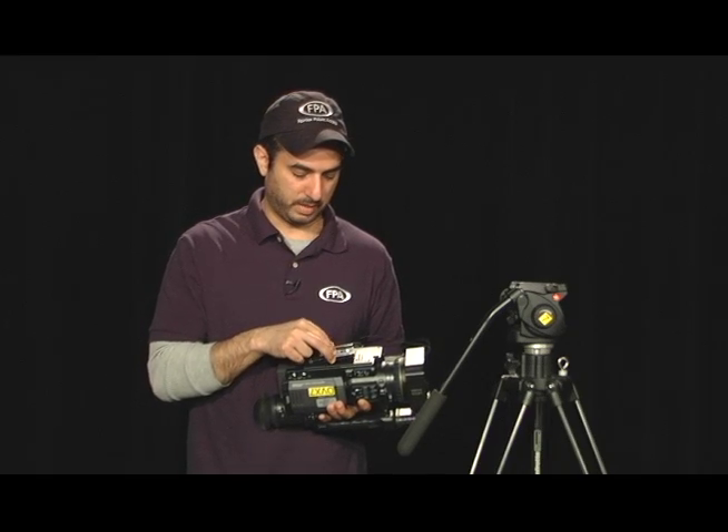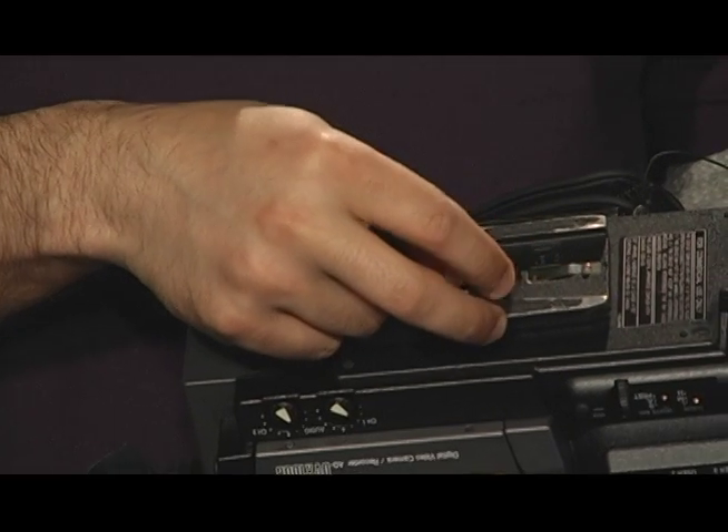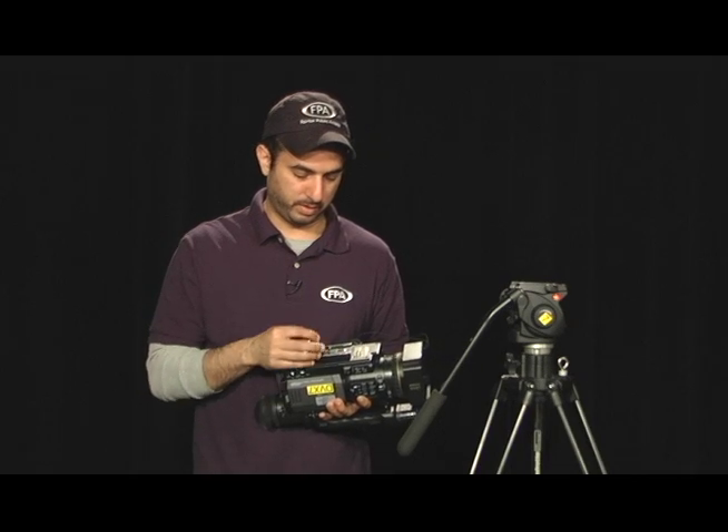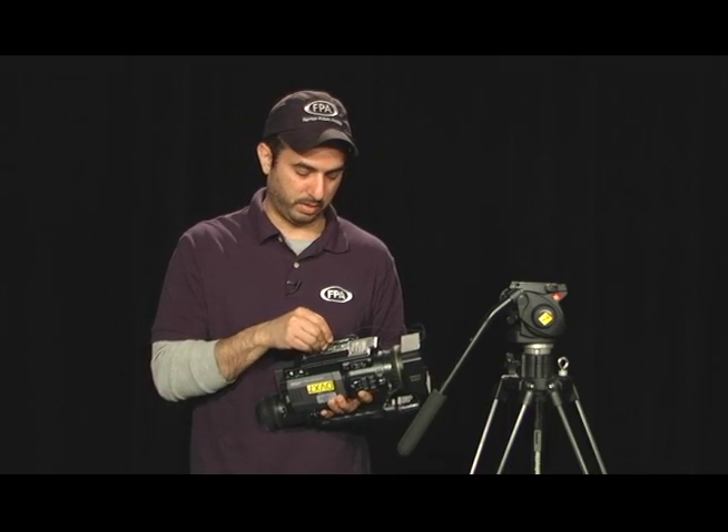Second, you want to hand tighten the screw on the tripod plate to the camera, and then secure it with either a screwdriver, key, or a coin.